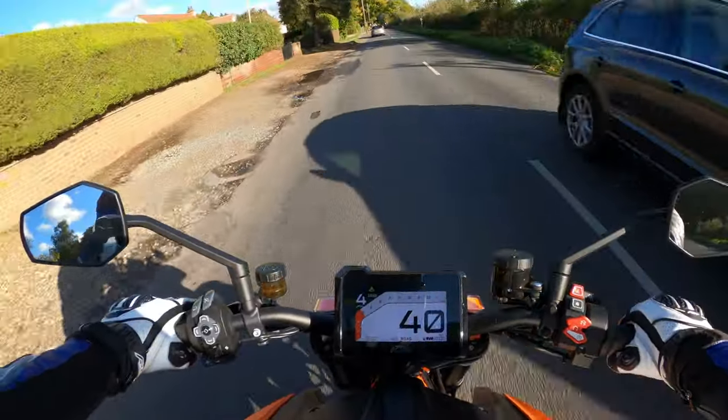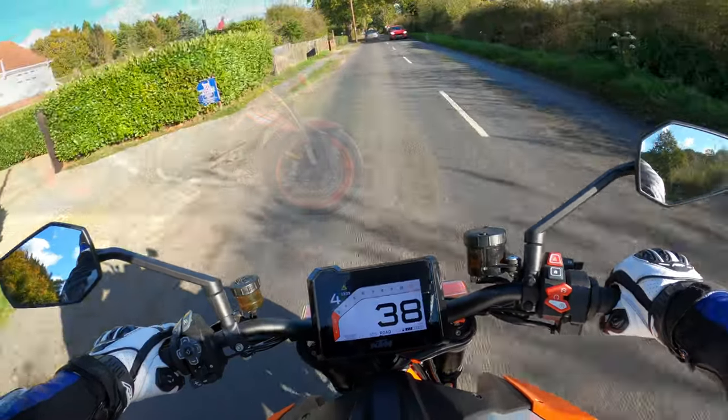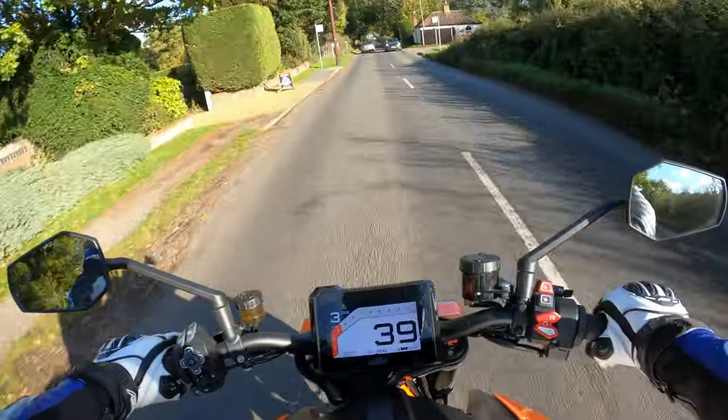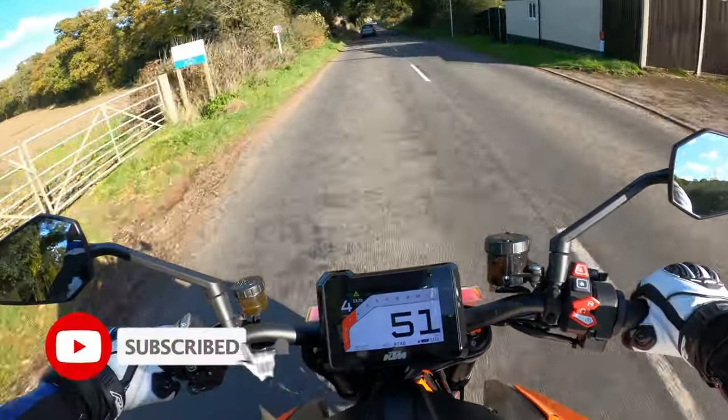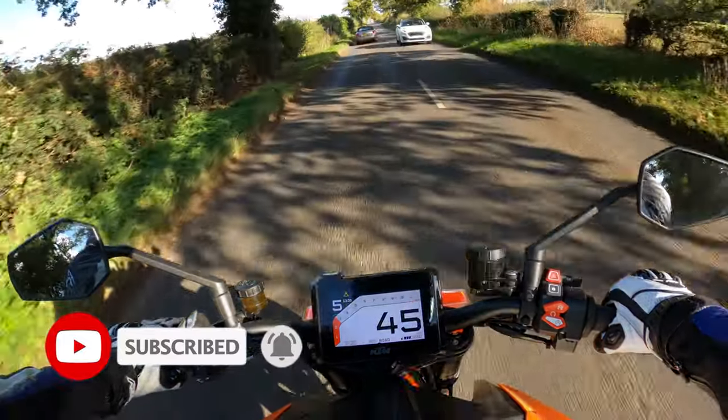Welcome back to the channel. Thanks for joining me today. I'm on another ride out. I'm on the KTM SuperDuke 1290R — this is the Gen 3, the latest model.